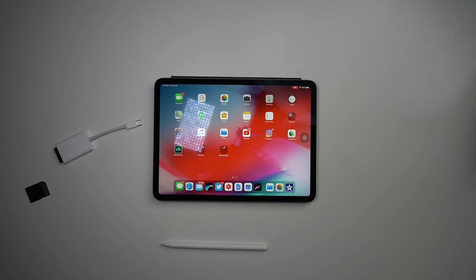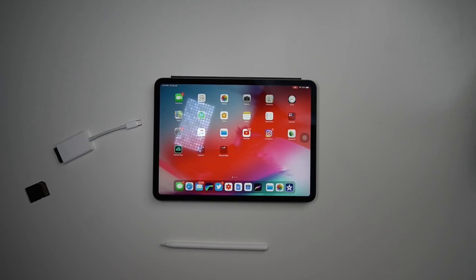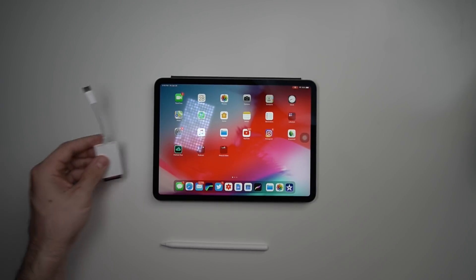I've downloaded the new iPadOS beta, and it was free — that's the best budget number, right? Today we're going to go through a whole workflow of editing a video from scratch on the iPad. We've got an SD card in my dongle, we've got an iPad, we're going to plug it all in and get going. So let's plug it in.